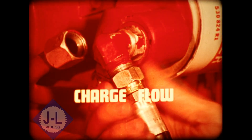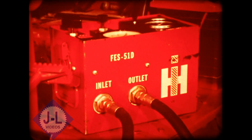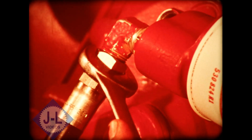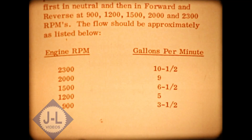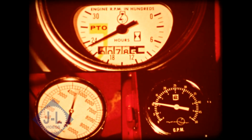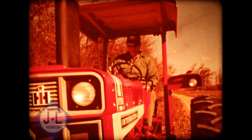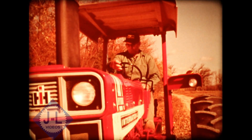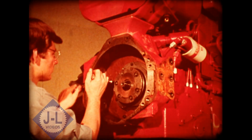Now you check the charge flow with a flow rater to help you analyze the internal components. Careful, conscientious use of the flow rater can save you many hours of needless teardown. With the flow rater hooked up as shown in your service manual, check the charge flow against the specs in your manual — in neutral, forward, and reverse. If the charge flow meets the specs in all three positions, there is nothing wrong with the transmission that would require you to tear it down. If the charge flow is low in any of the positions, this indicates internal leakage and you'll have to split the tractor and correct the trouble.